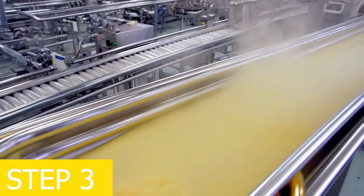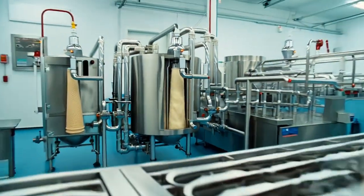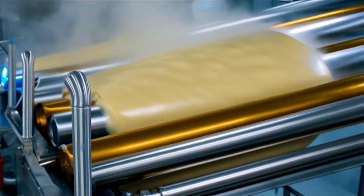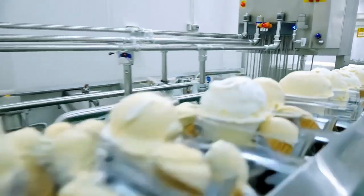Step 3: pasteurizing the ice cream mix. At the ice cream cone manufacturing factory, the ice cream base is pasteurized at 80 to 85 degrees Celsius for 15 to 20 seconds, and then rapidly cooled to 4 degrees Celsius. This eliminates harmful microorganisms and ensures food safety.